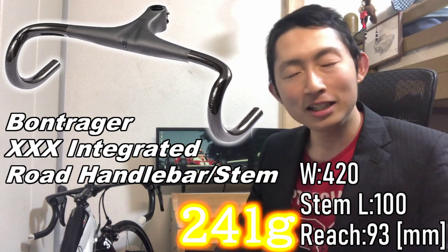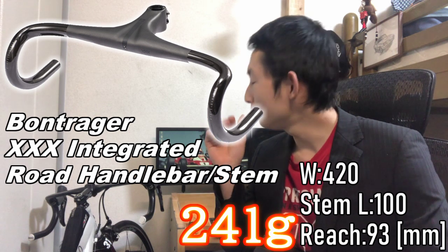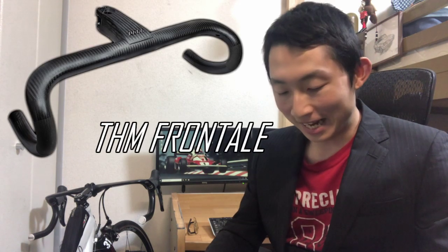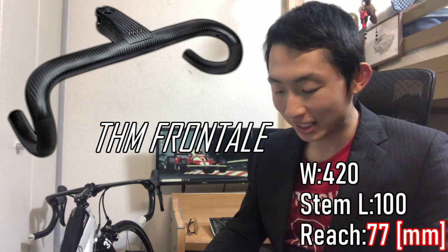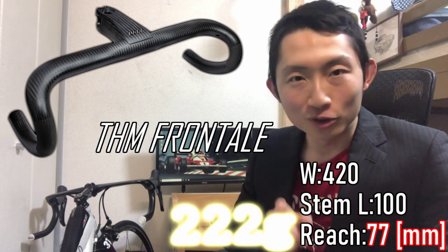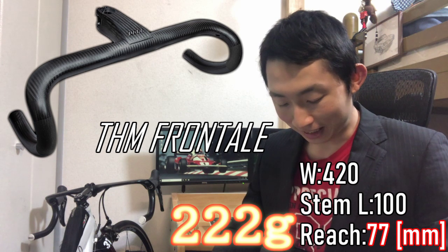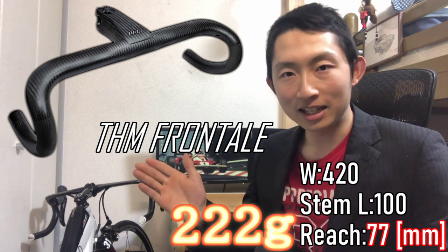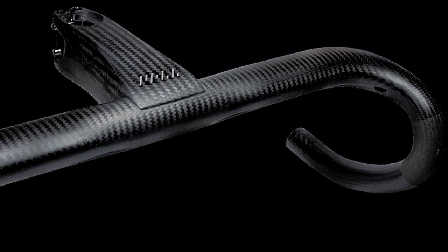The specs: reach 77mm, stem lengths from 90 to 110mm, width 400 to 440mm available. For comparison, the Bontrager Triple X at 420mm width and 100mm stem with 93mm reach weighs 241g — already a monster. The THM Frontale at the same 420mm width and 100mm stem, though with a slightly shorter 77mm reach, weighs just 222g — truly the world's lightest.